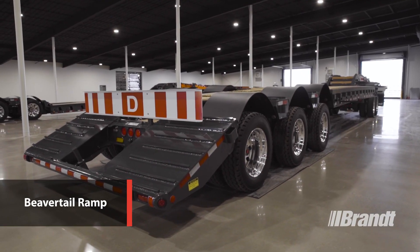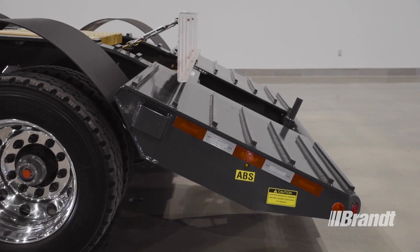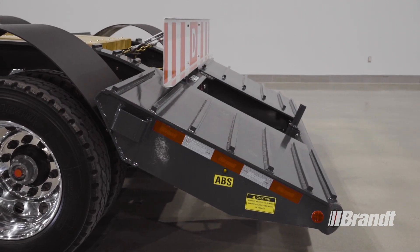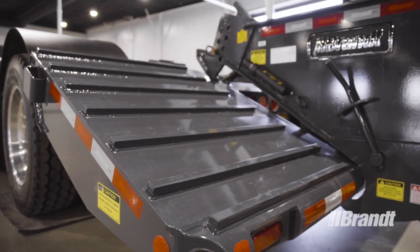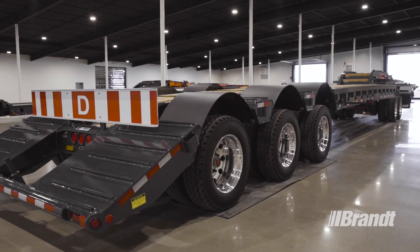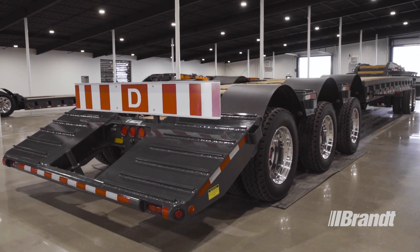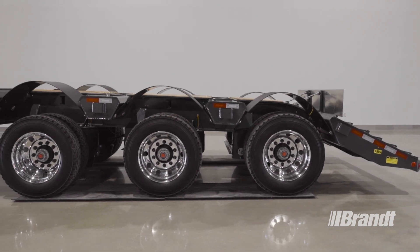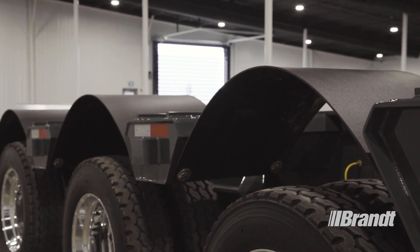On the back of the trailer is a half-inch plate, heavy-duty beaver tail ramp with fully welded grouser bars. This heavy-duty beaver tail is thicker than the competitor's and delivers the strength and traction needed when loading wheeled and tracked equipment over the suspension. The ramp features a 23-degree load angle, which is one of the least aggressive angles in the industry, keeping your equipment at a safer, lower angle when driving on and off the trailer for better visibility and increased safety. Bolt-on rubber belting fenders protect against rock and road debris damage and can be left in place and driven over when loading equipment, or removed if not required.